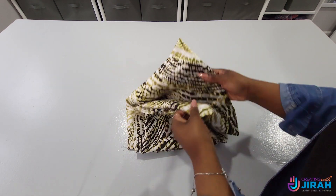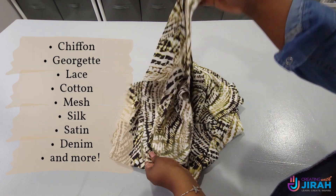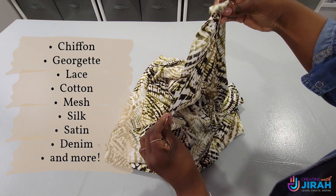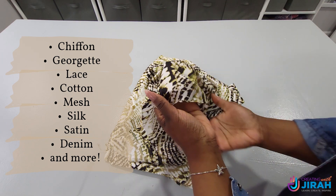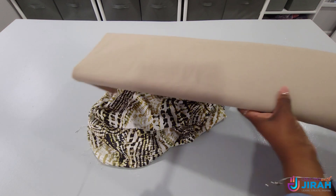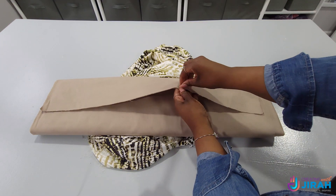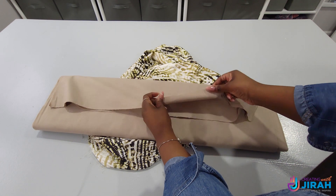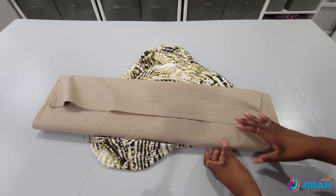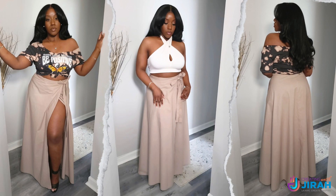Now we're going to go over the type of fabrics you can use to make this skirt. You can use chiffon, georgette, lace, sheer cotton, mesh, silk, satin, and things like that. I'm going to be using this silk fabric and also this cotton fabric — it's super thin and very sturdy — so you'll get a view of what both look like. You'll see a flowy fabric and also a more stiff fabric. Here's an example of what the stiff fabric will look like.